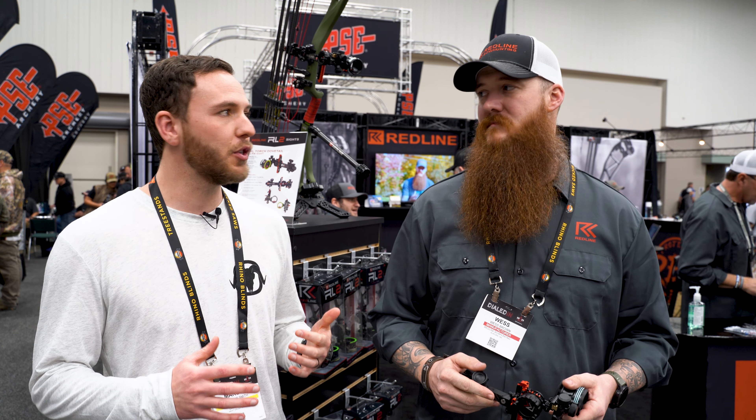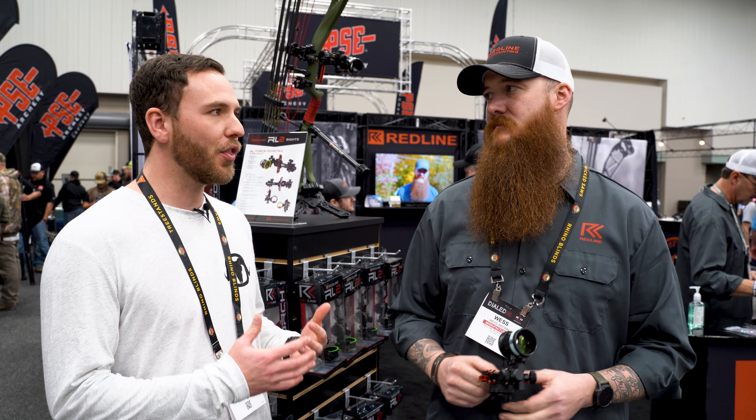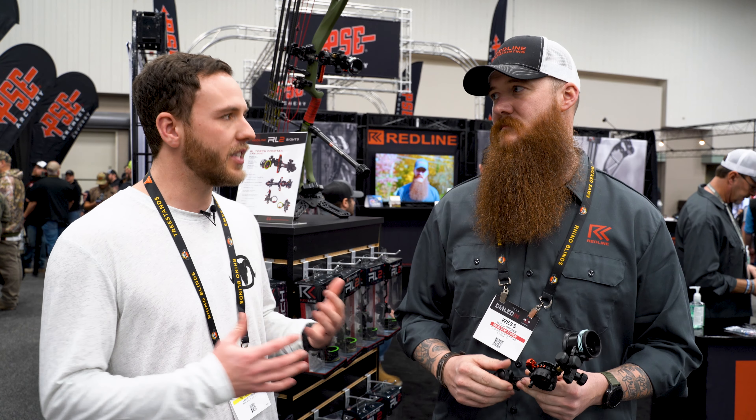Hey guys, Marcus here from BlackOvis.com. I'm here at ATA 2023 in Indiana with Wes at Redline Archery. Redline has done some cool things to make some updates to existing products and we're here to talk about them.